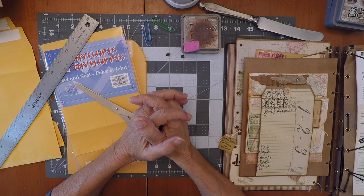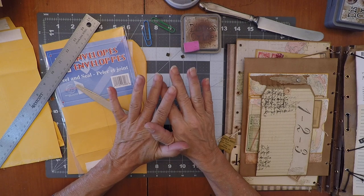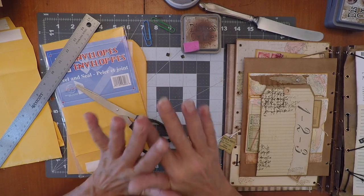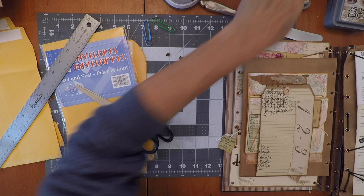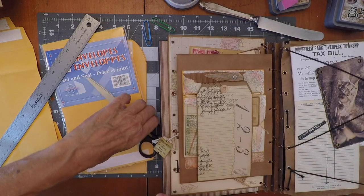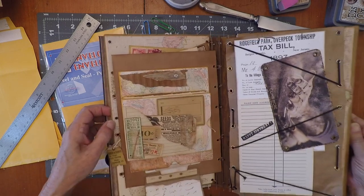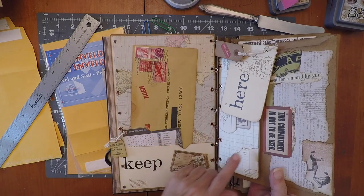Bienvenue to Le Café Craft. Today we're doing part five: the mystery envelope, which goes later on when it's all finished and done — gets glued on the back of every envelope.